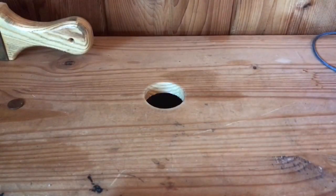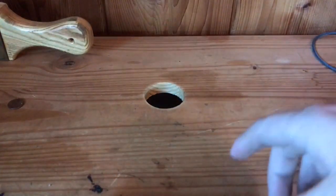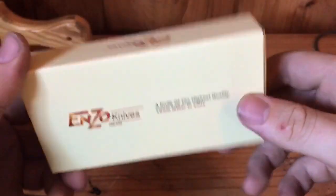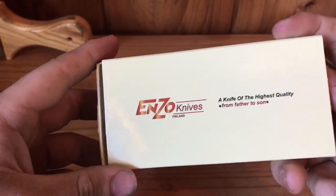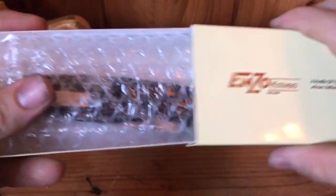Hey guys, today I have a special video. I've got something new to show y'all — just got it in the mail. It's an Enzo. I've been wanting this knife for a long time. Might have mentioned it to a certain subscriber of mine, Ozark Yeoman, a few months ago, and finally got it.